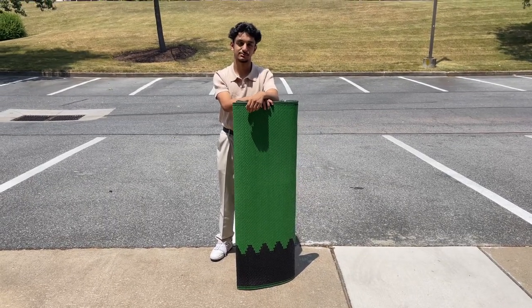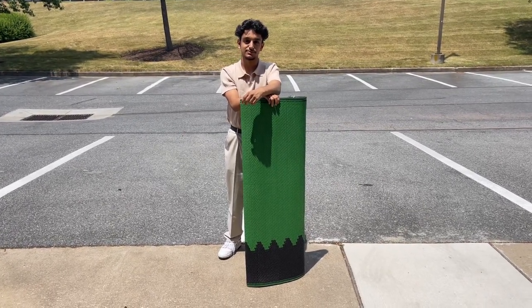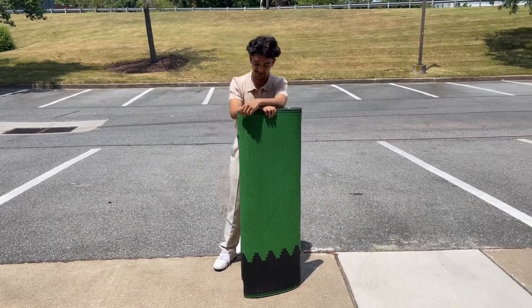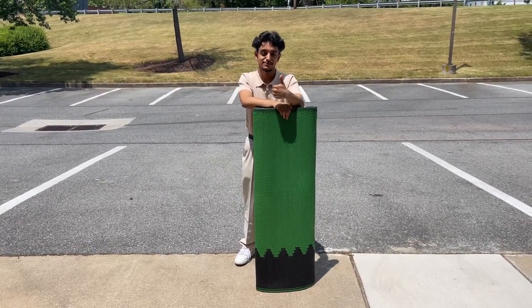Assalamu alaikum warahmatullahi everybody, this is Adnan with islamicbookstore.com, and today I have my younger brother Muhammad with me to help launch our newest product. Before we begin, please do like this video, subscribe to our channel, and follow us.